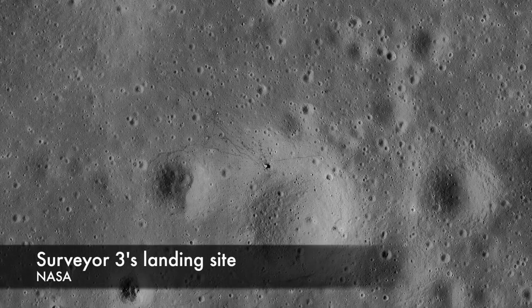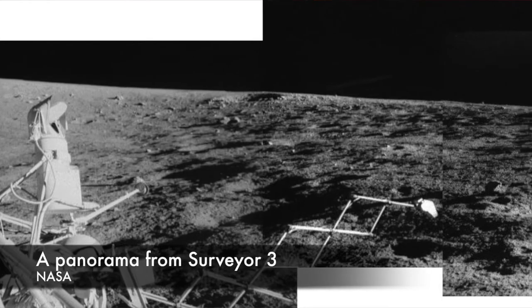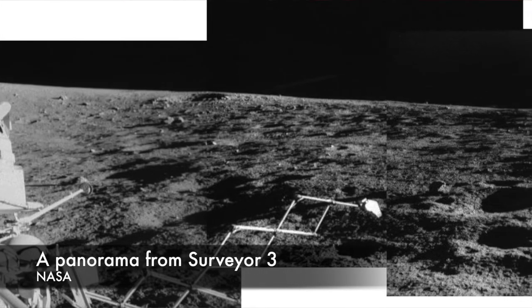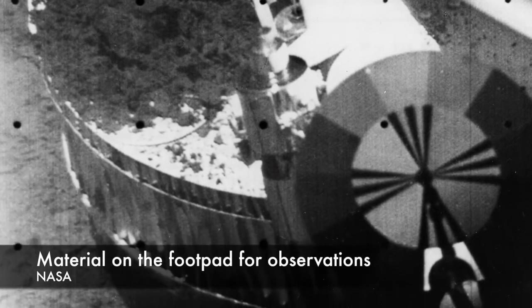Each spacecraft was designed to gather environmental data on the moon using a small suite of instruments. There was a camera onboard controlled by commands from Earth that could image the environment around the lander. Below the camera was a scoop with a sharpened blade that could dig small trenches and deliver soil samples into the electric motor operated container. It was below the TV so technicians could image the scoop and the soil before and after it was moved around. There was also an alpha scattering surface analyzer onboard to gather data on the chemical composition of the lunar material.